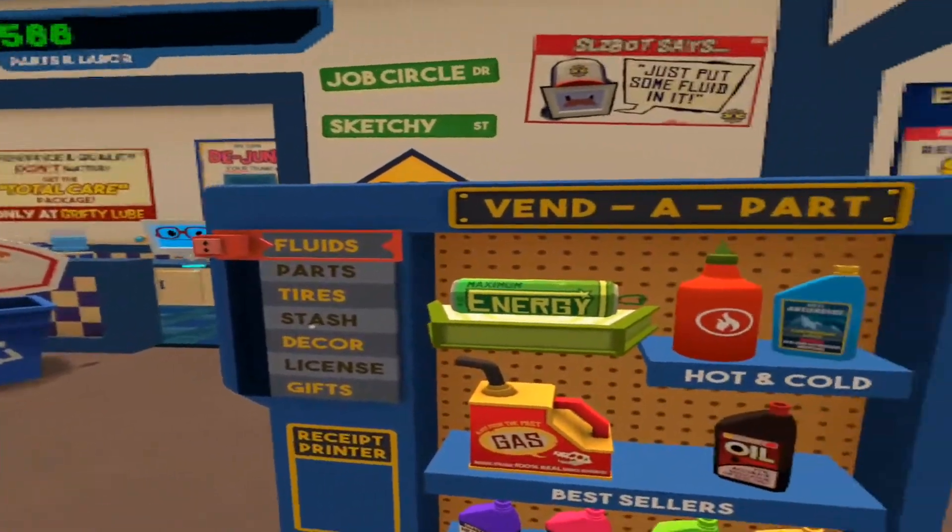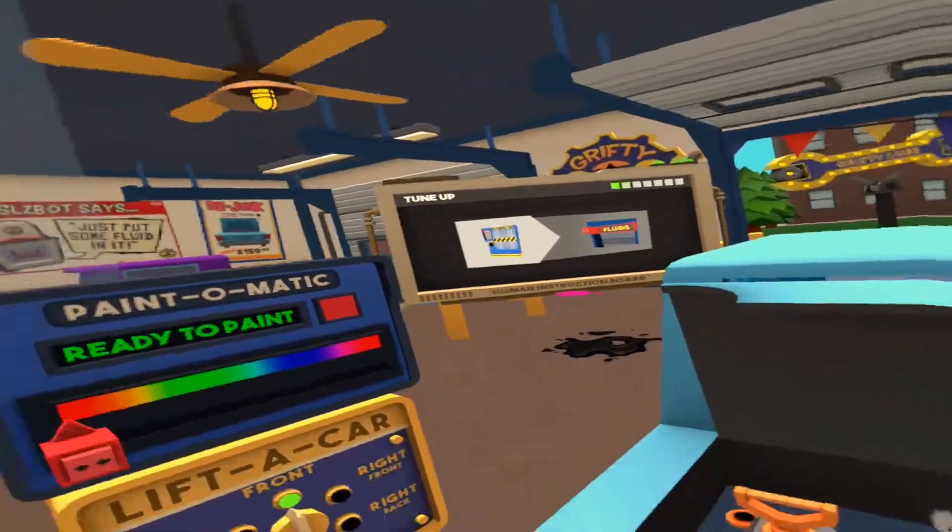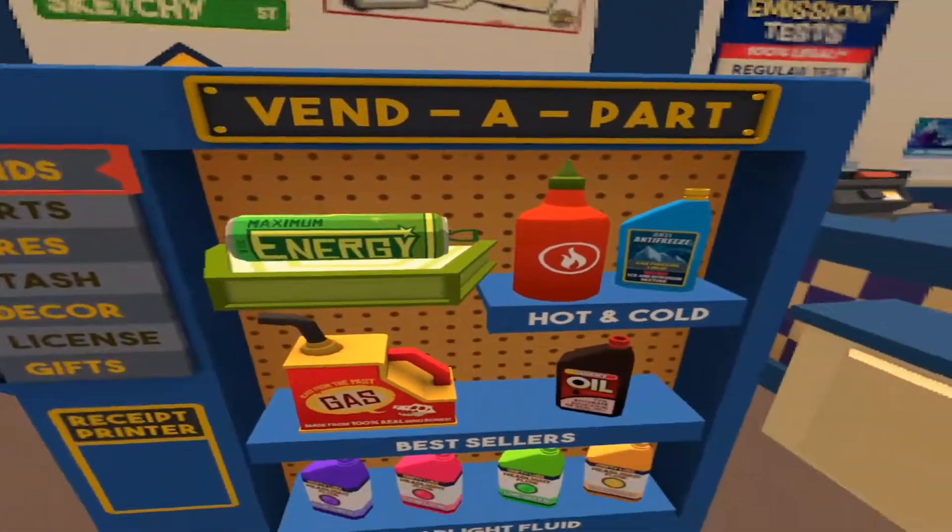This is one of the first games that I bought for the Quest when I got it. It's just a fun game and a great overall introduction to VR.